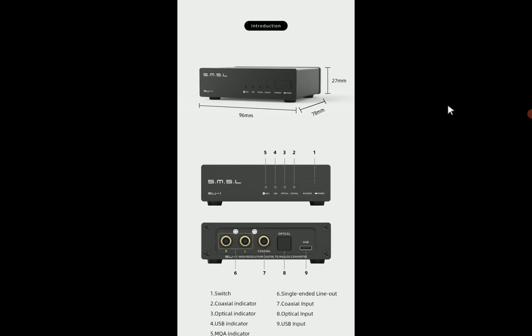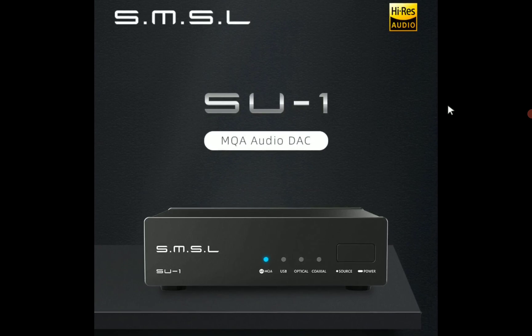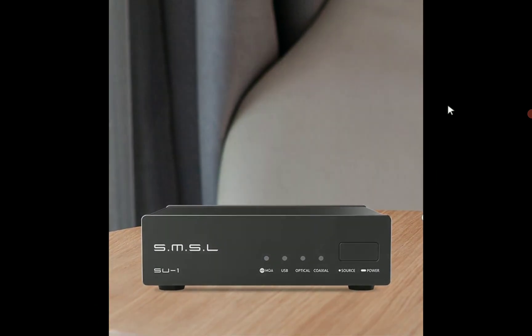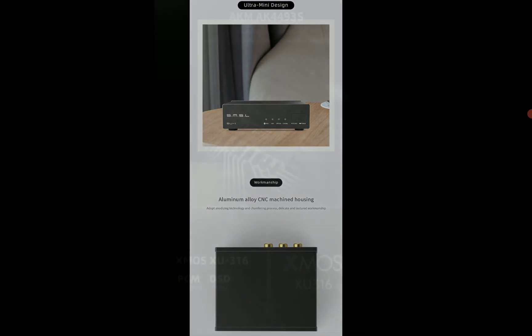You're just looking at $80 for this SU-1. It's a price tag that I feel a lot of people will be able to afford and try out a decent desktop DAC.